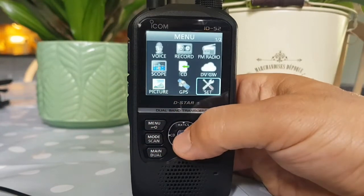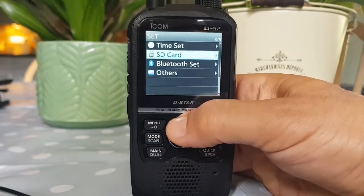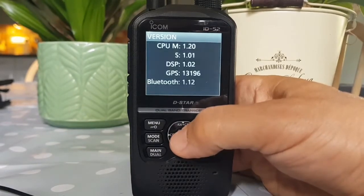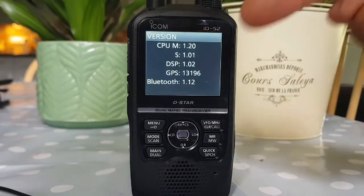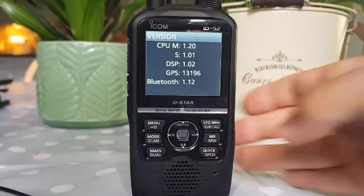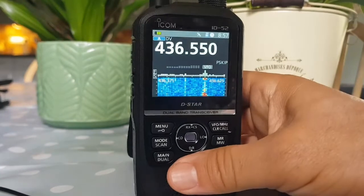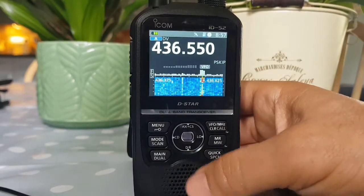To check your firmware version, go to menu, then set, scroll right down to the bottom and click others, then information, and you'll get your version number. You need version 1.20 for the scope feature.